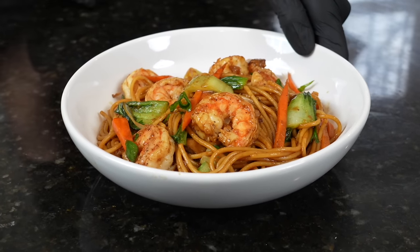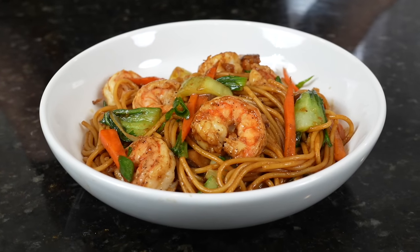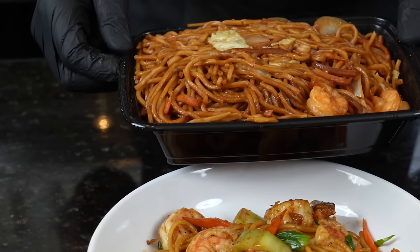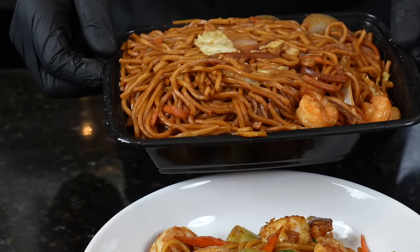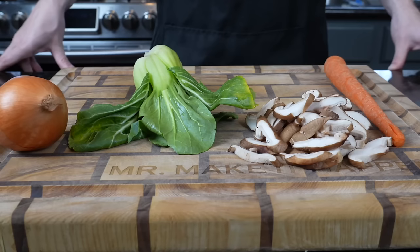What's up guys, welcome back. Today we're tackling another super popular Chinese takeout recipe. I'm going to show you how to make this delicious shrimp lo mein. But before we do that, please take a quick second to subscribe to the channel and hit that bell to enable notifications. All right guys, meet me in the kitchen. Let's make it happen.